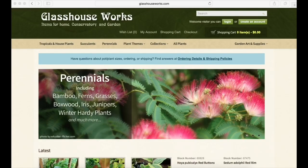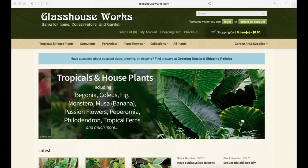Before we get on with opening this box, there are two things I just need to let you guys know. First, that this is not a sponsored or collaborative video. I ordered these plants on my own dime.